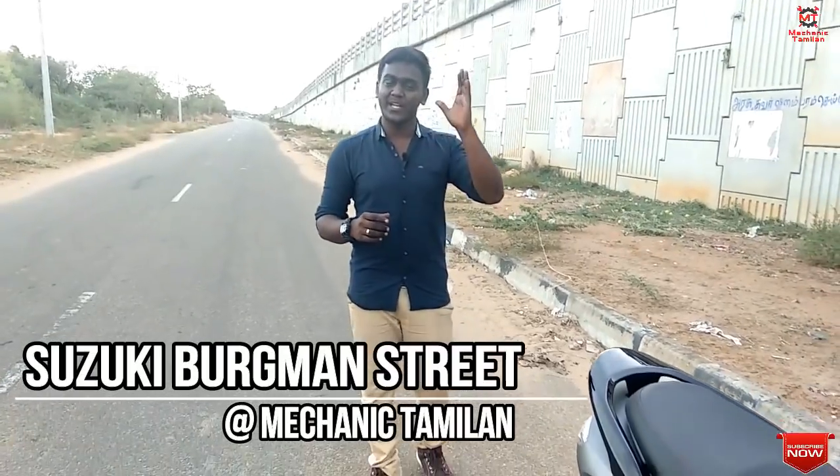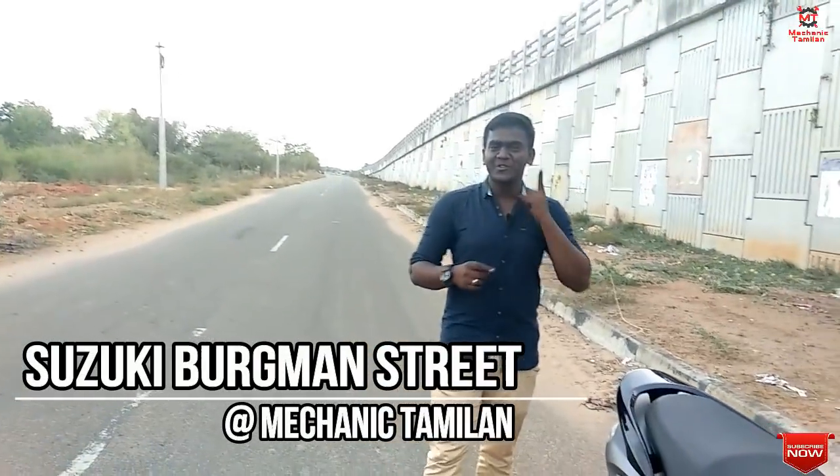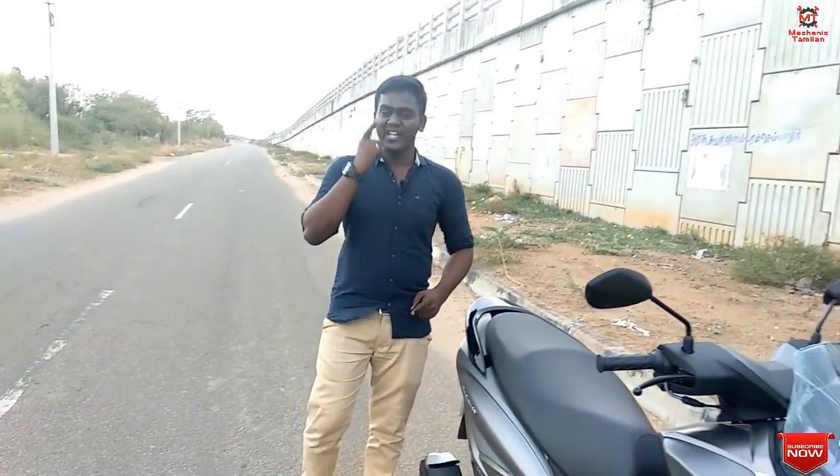In India, an uncle and an uncle's scooter are reviewed. We'll consider the Suzuki Burgman Street and review it in detail, looking at the pros and cons.